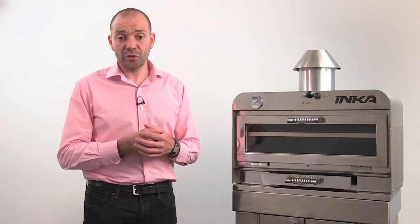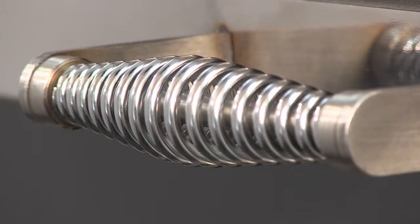As with the ash pan, the door has a dome spring handle, specifically designed to be cool to the touch even when the oven is very hot.